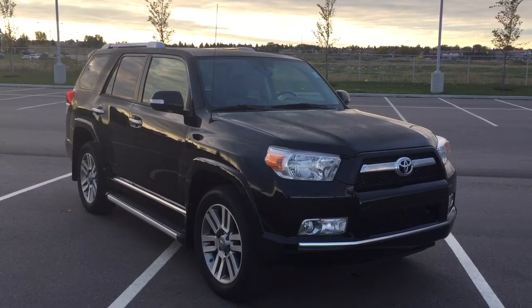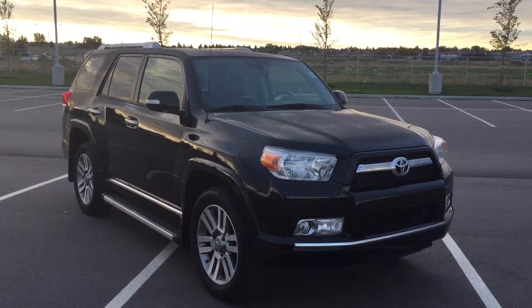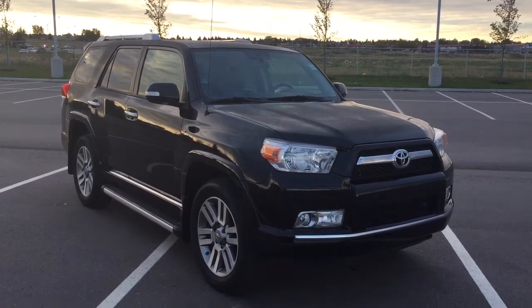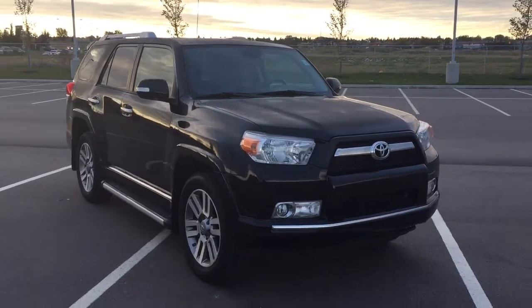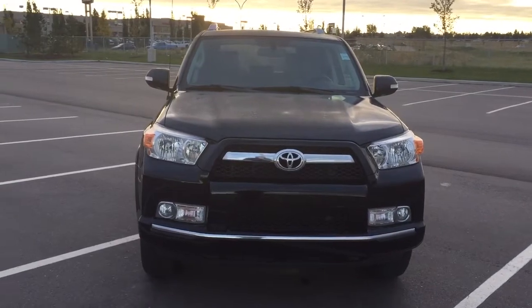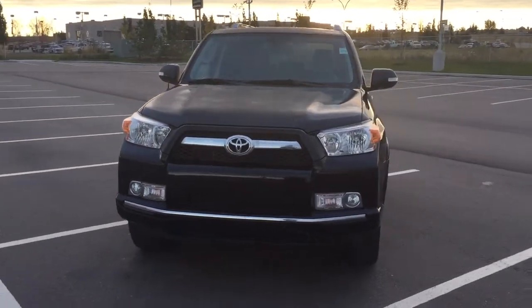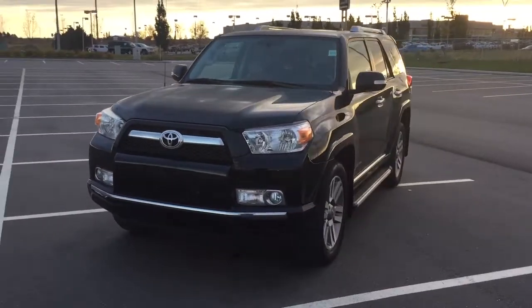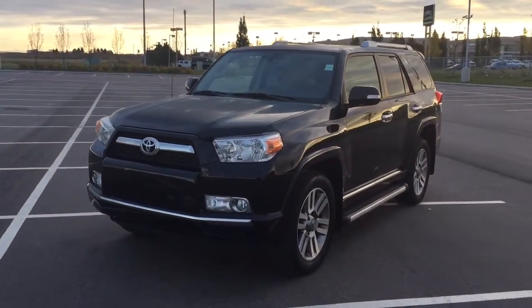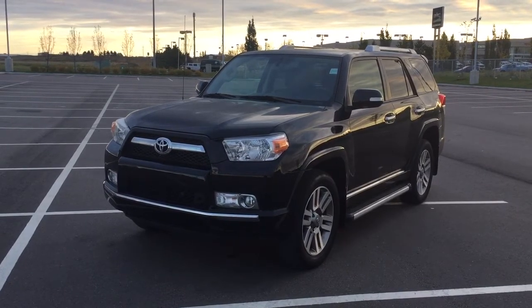Thank you so much for watching this video today. If you have any questions on this 2013 Toyota 4Runner Limited, please visit us — we're located at 31 Automall Road in Sherwood Park, Alberta, Canada. The phone number is 780-410-2455, or visit our website at sbtoyota.com to reach us by email. If you have any comments or additional questions, please leave them in the comment section below. Make sure you have a great day and I hope to see you next time.